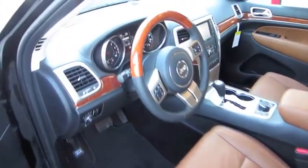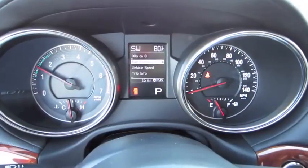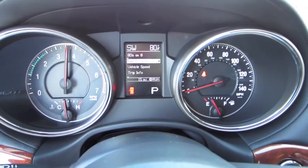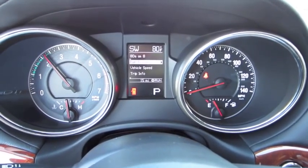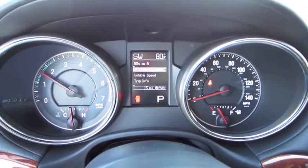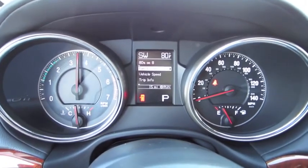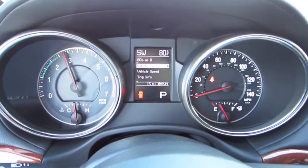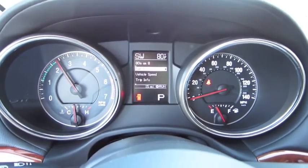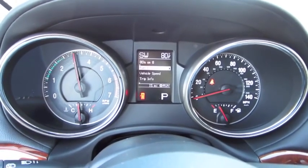Let's go ahead and see how she sounds. You have a red line between 3,500 and 4,000 RPM. Very muscular engine.